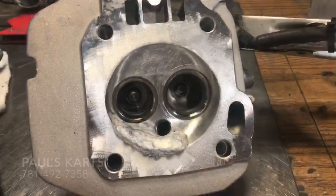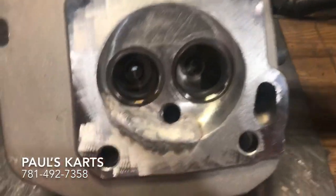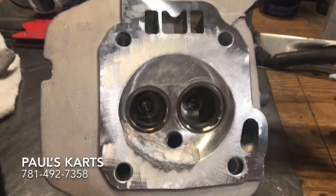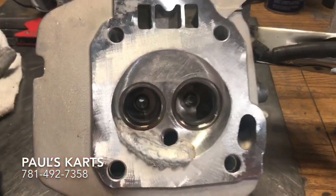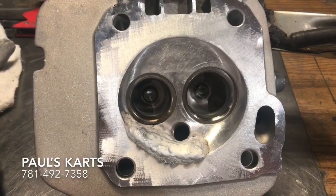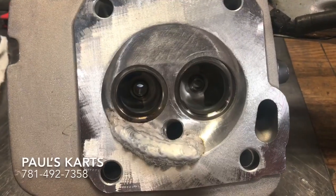All right, we're starting the welding. I already put about two rods into here and it's going good. I cleaned up the head and now I'm just starting with the welding. I already got the other 212 head done, so I'm just going ahead and doing the GX 390 style head now.